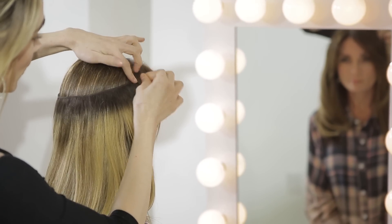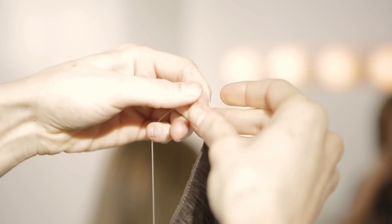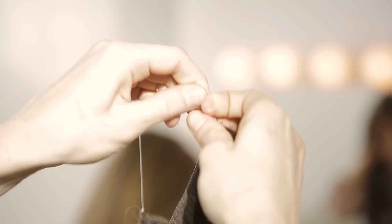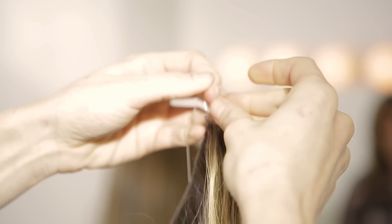We're going to hold where the bead is, take it and tie a knot. One more for security.